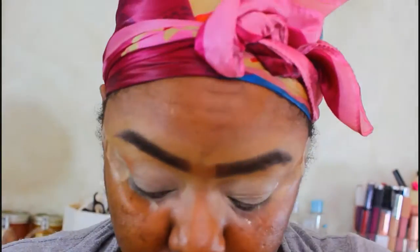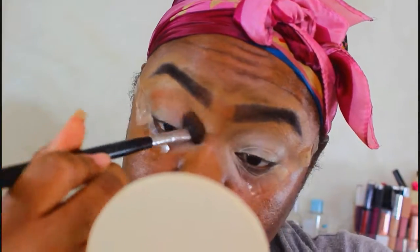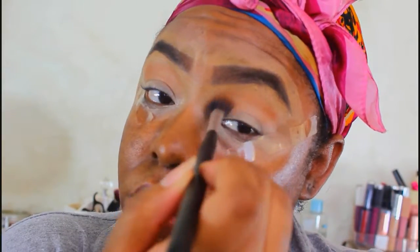The first color I'm gonna take is tan, and I'm using a fluffy brush — that's gonna be my transition color. What I'm gonna do first is actually pat it on and then blend it out. I'm gonna pat it where my crease is. I noticed a little creasing with the base so I had to blend that out first, then pack the tan where the crease is and blend it out.